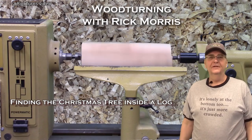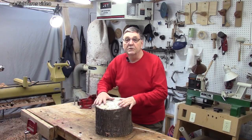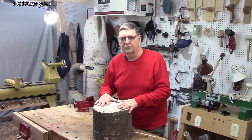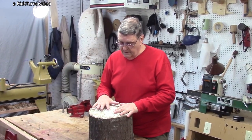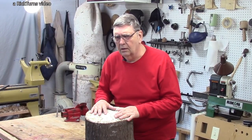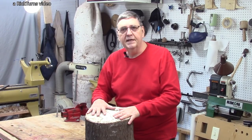Hi, I'm Rick at Rickturns. Today's video is deep inside the dark mysterious jungles of Duluth, Georgia. There's a tribe of primitive natives who believe that the spirit of a Christmas tree lives inside this log, in spite of the fact that it's a white oak log. Could it be true? Could there be a tree living inside this log? Join me on Weird Wood Turnings for Rick to find out.